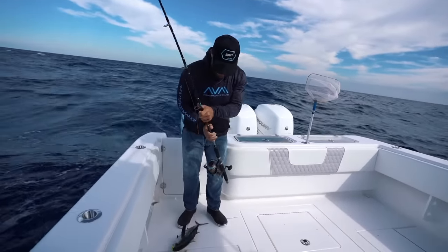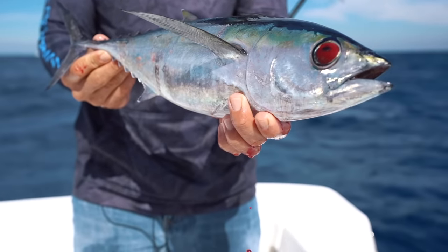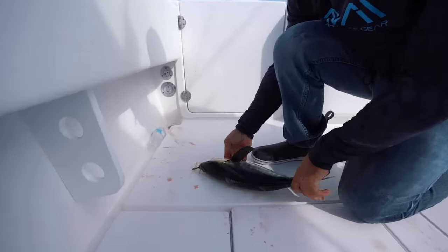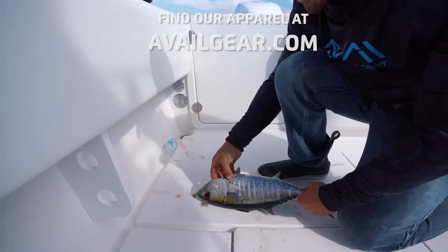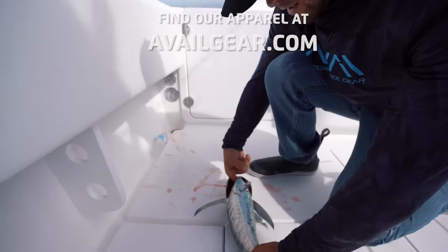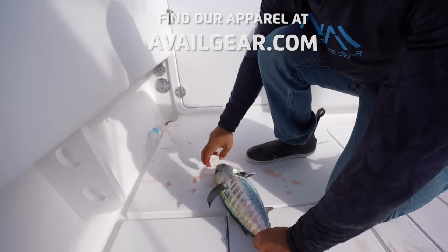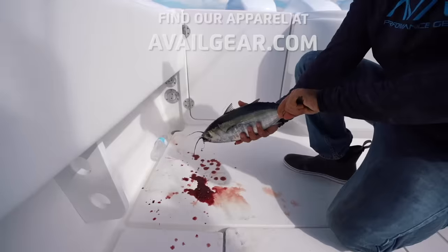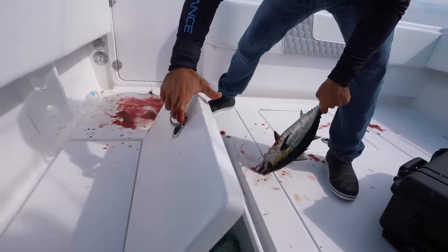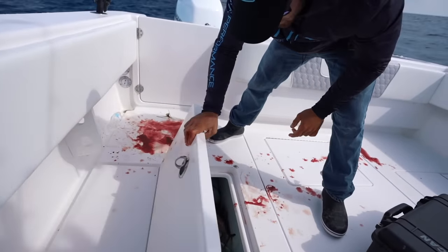Look at his eye there — something got him. But I've got plans for him, he's going in the fish box. We're going to make some sushi. What you do with the tuna is go underneath the gill and go straight across to the other side. Once you get your finger all the way through, just pull up — and that'll bleed him out. The reason you want to bleed a tuna is to make the meat as tasty as possible and get rid of some of that fishy taste. These little blackfin are great for sushi.